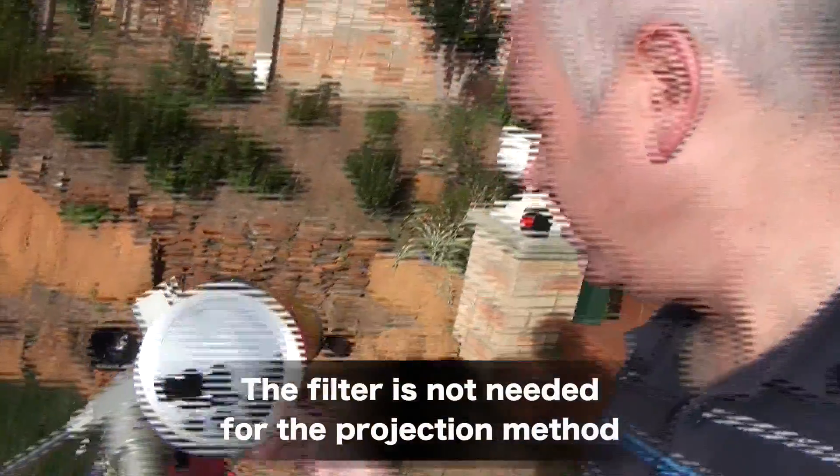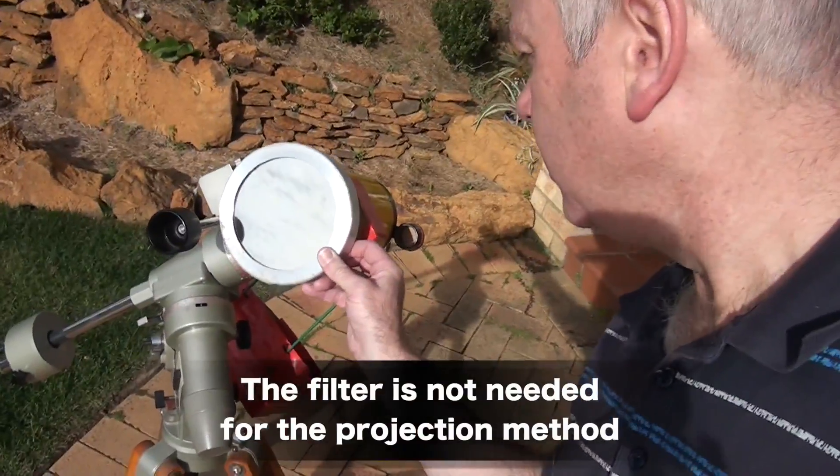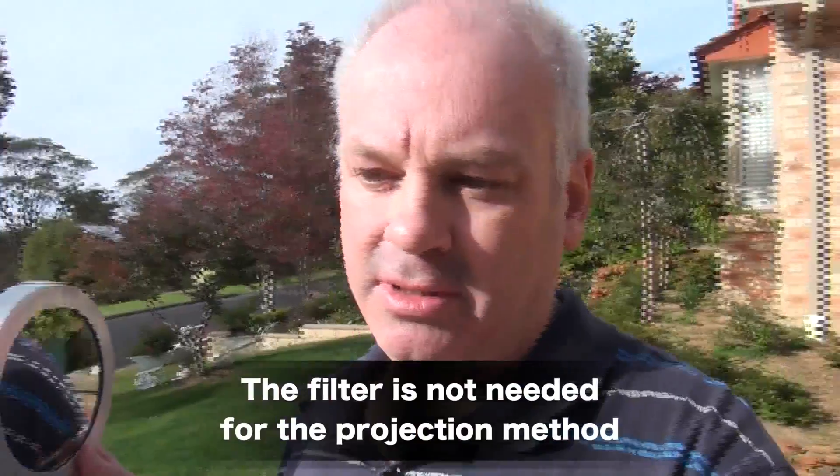I do have a solar filter for my little telescope — here it is. It's made specifically for this size telescope and covers the entire front. It looks like a mirror because it blocks most of the light. If I were using that filter I would also tape it on with thick heavy tape, to guard against it being knocked off or blown off by wind. If you're looking through the telescope and the filter suddenly comes off, you'll lose your eyesight. Also, always remove the finder scope or at least put a cap on it and tape it, because if the finder scope points directly at the sun it'll probably burn out the crosshairs.